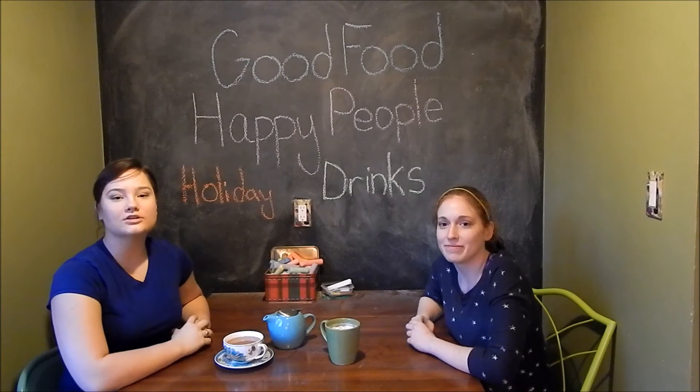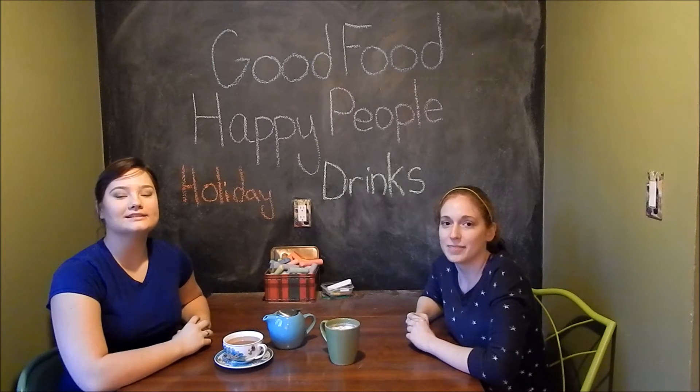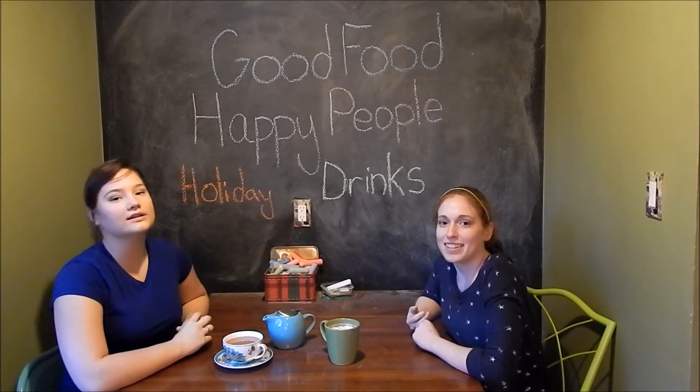Hey guys, welcome to Good Food Happy People. My name is Alyssa and I'm Annalisa, and today we're making warm holiday drinks.